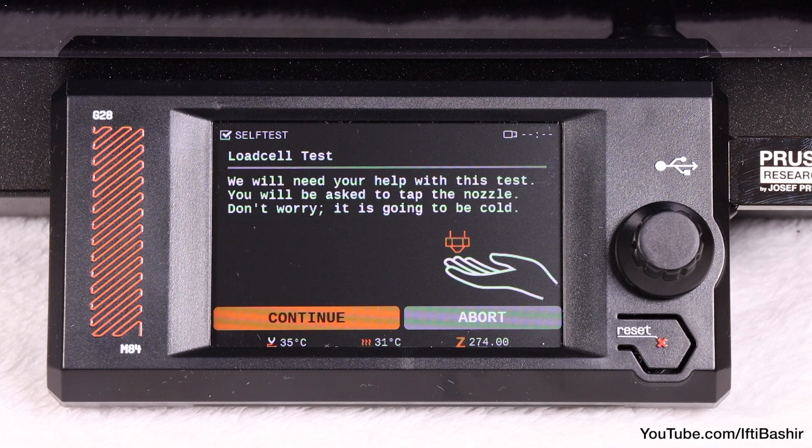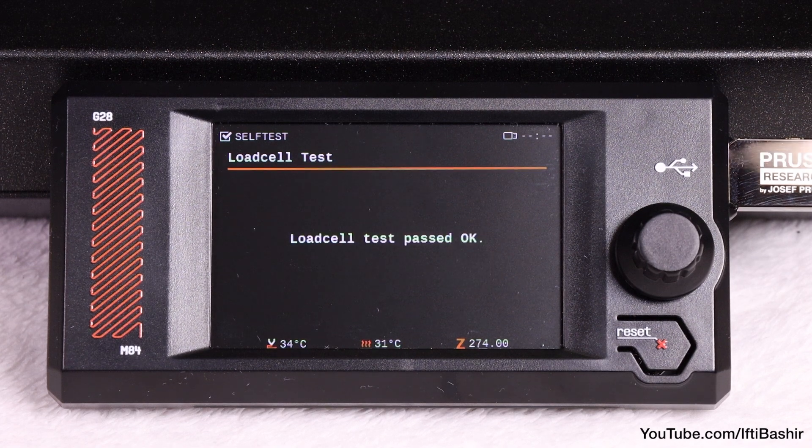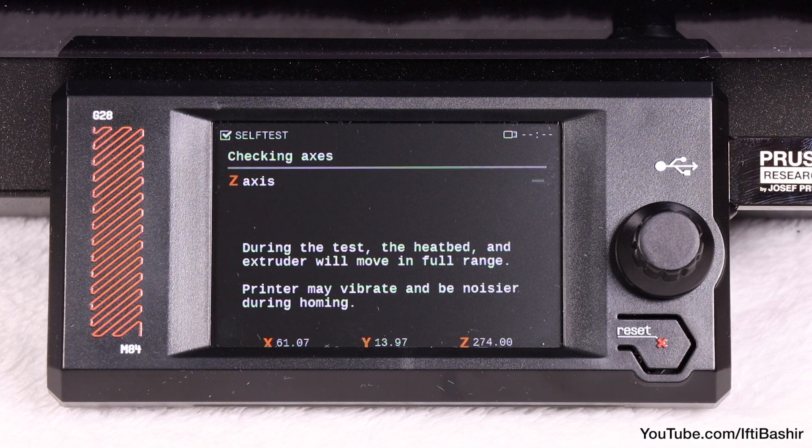Next is the load cell test, so go ahead and open the door and proceed to tap the nozzle when prompted. It won't be hot so feel free to continue. With that, the load cell is calibrated.